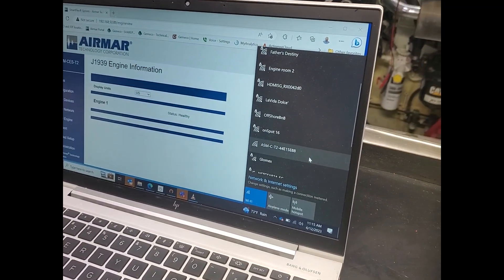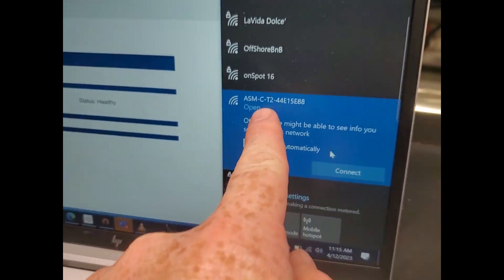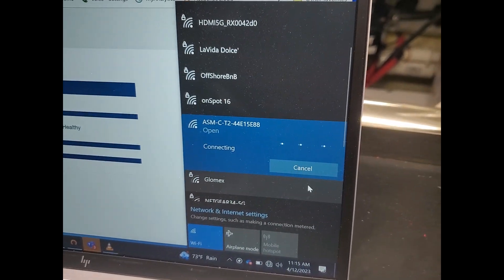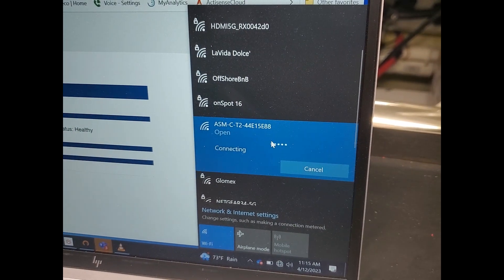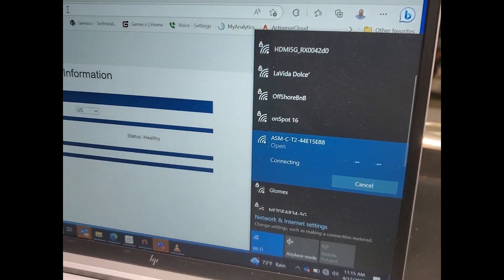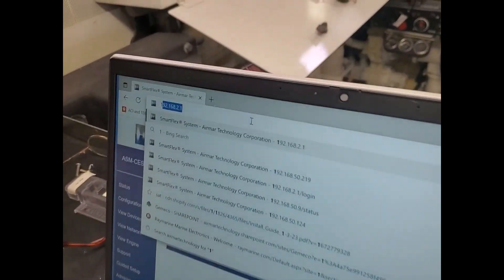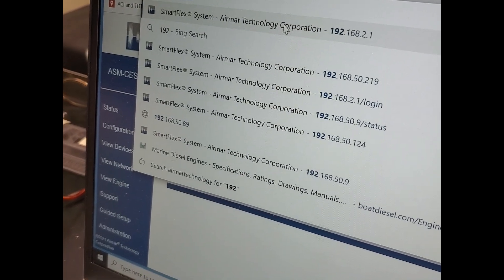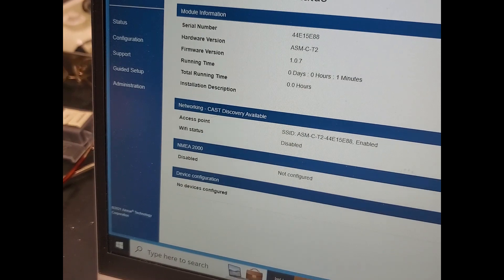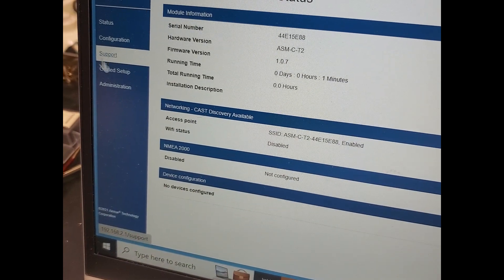The first step — the SmartBoat is online. We're going to open up our internet connection, find the module we're dealing with, and connect to it. It's an open connection. Once it has connected, we'll plug in the IP address — the default IP address is 192.168.2.1. There's our homepage. Now we'll go through and do the programming for the sensors, get everything tied online, and then go upstairs to see the result.